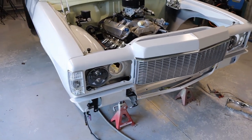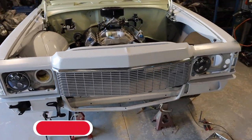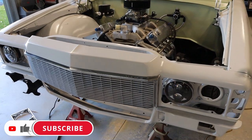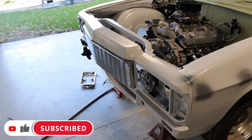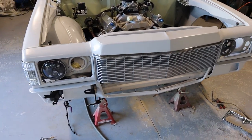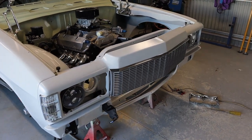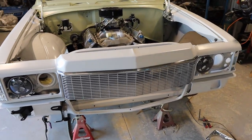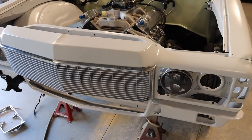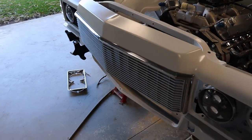I paid about 160 to 180 for that grille, so it wasn't in the best condition, but spending a bit of time and some paint on it has turned out really awesome. Real good condition Statesman grilles are going for around $400-450, so I've saved a fair bit of money and it's turned out nicely.